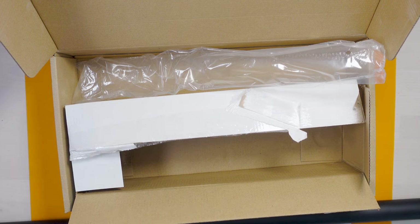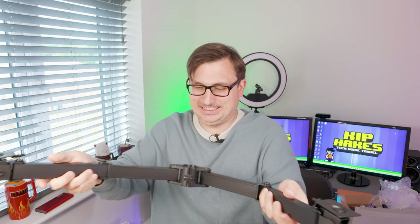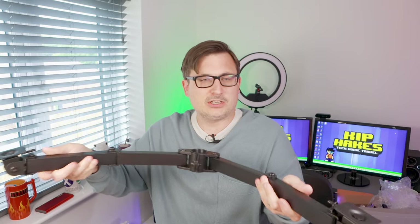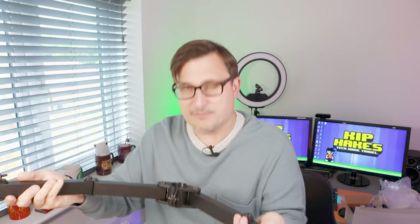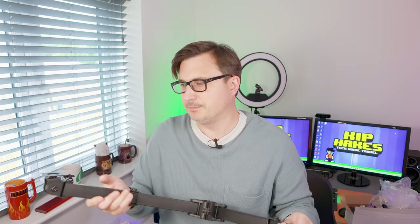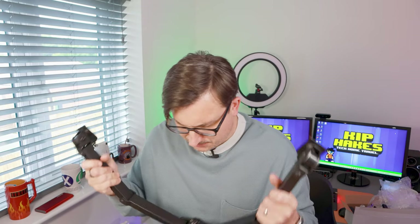This is the arm itself — pretty straightforward. It goes onto the pole, you tighten it up, and then plop your monitors on the end. You can actually do it the other way around — two monitors on top and one on the bottom — but I want two on the bottom and one on the top. It feels like quite a sturdy, well-made piece of kit. The next step is to clear the desk, get the monitors ready, and get this installed.